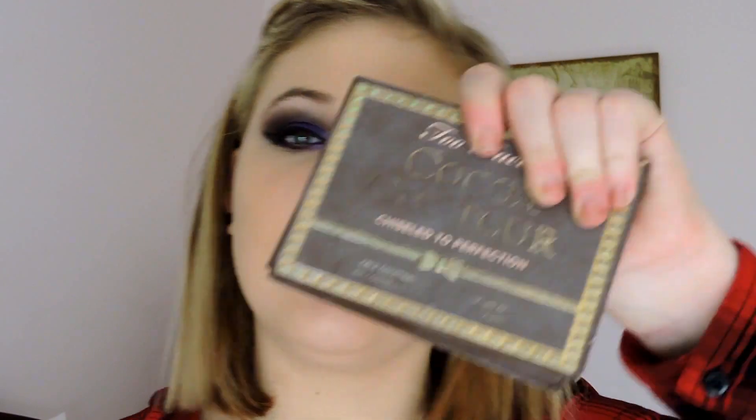Hey everyone, I am back and I've got my foundation on and we're going to jump straight into contouring. To begin with I'm just going to grab the Too Faced Coco Contour Palette. I'm just going to grab the medium cocoa - this powder here - and I'm just going to use that to carve out my cheekbones, down the bridge of my nose, and along my jawline.